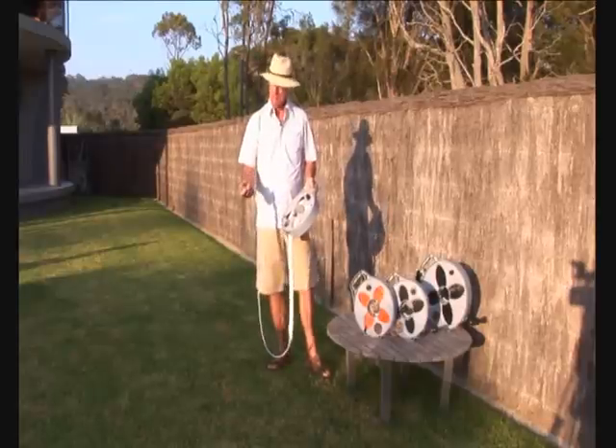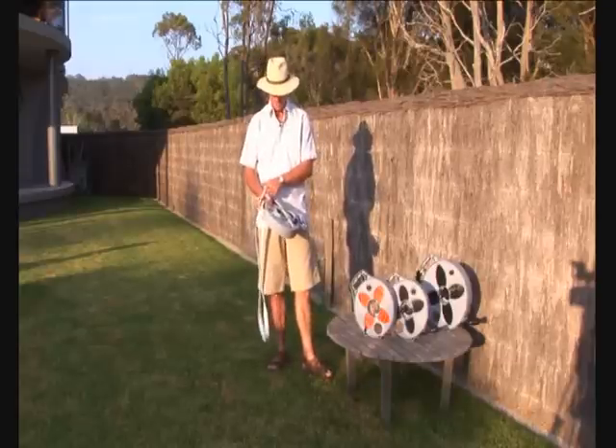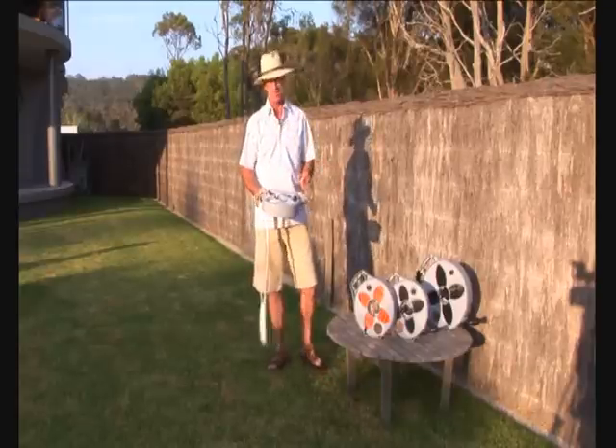We've crimped brass fittings purposely to suit Australian travel. We've got a three quarter fitting and a one inch converter, as I will show you on the tap.